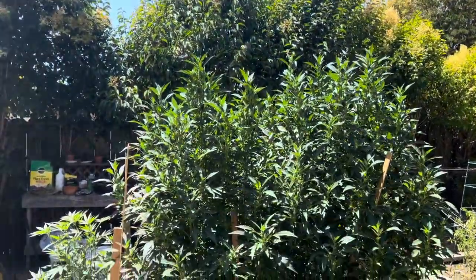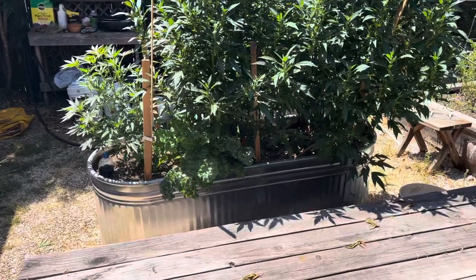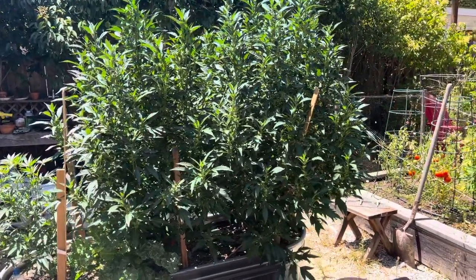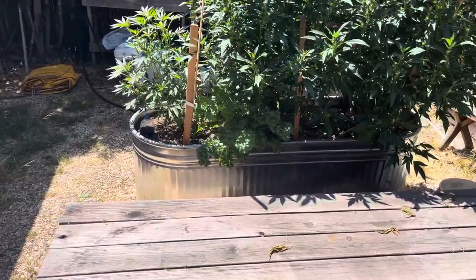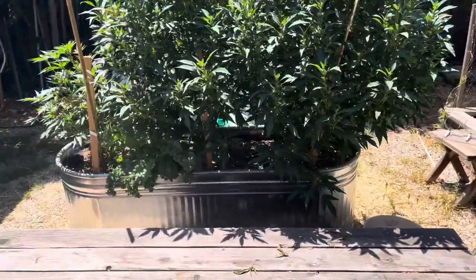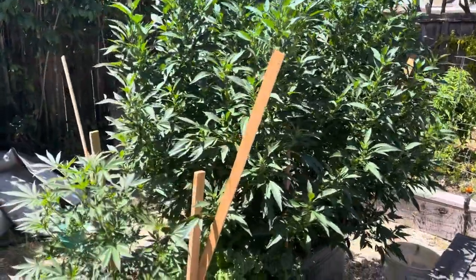I'm gonna make a quick video. This is the end of veg, so I'm gonna try to keep you guys updated. I normally slack — I've been doing this for about five years now. I always post veg and never flower because it is a tedious process and I usually get drowned in the work. But this year I'll try to post flower for y'all. In the past I have, but it's been years.